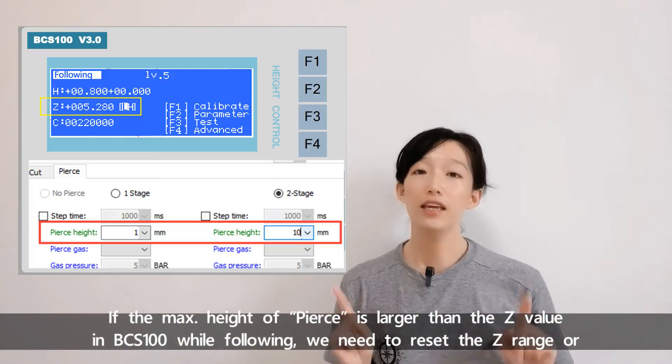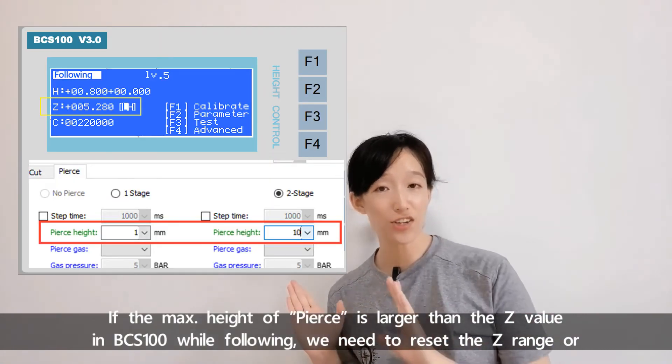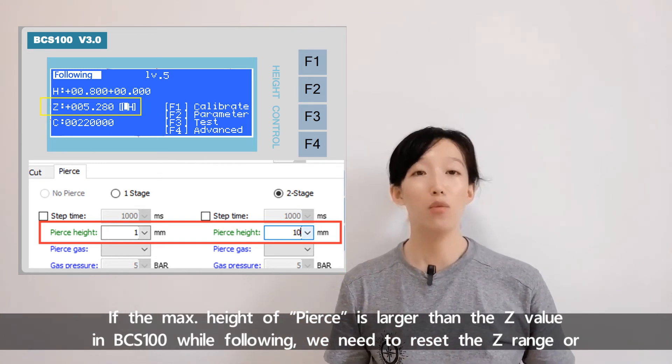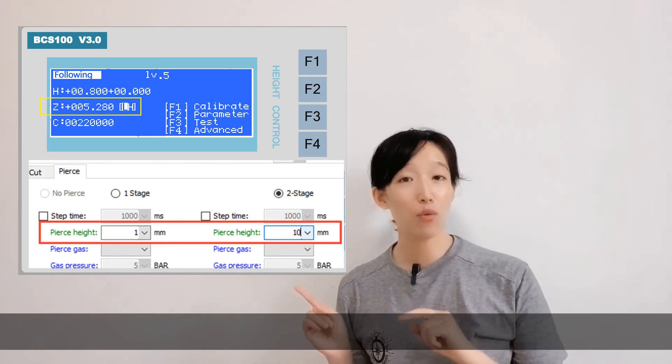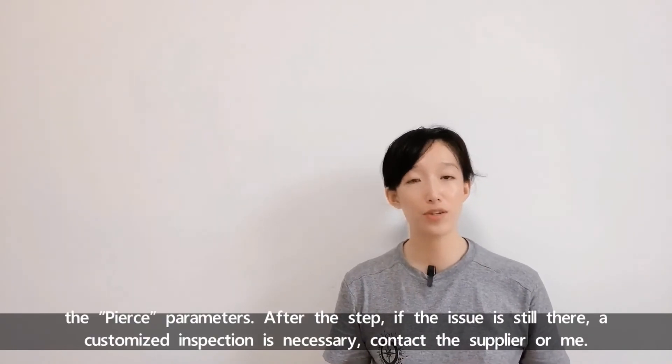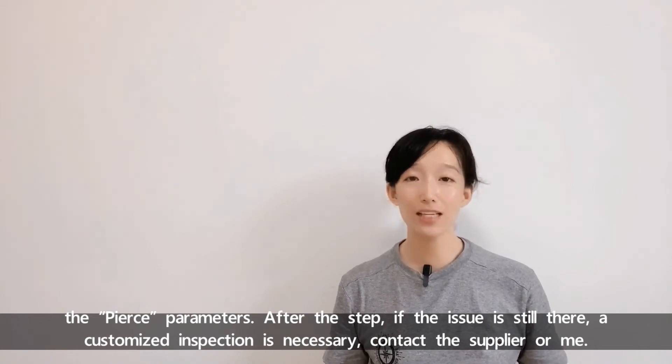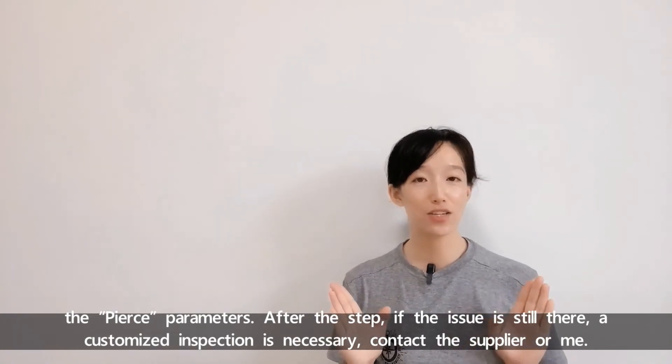If the max height of pierce is larger than the Z value in BCS100 while following, we need to recite the Z range or the pierce parameters. After that step, if the issue is still there, a customized inspection is necessary — contact the supplier or me.